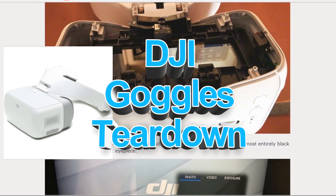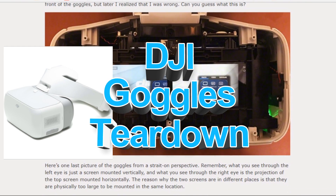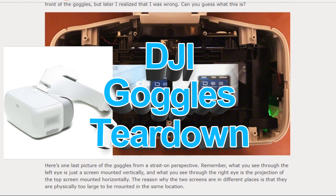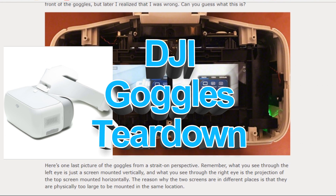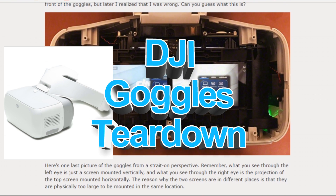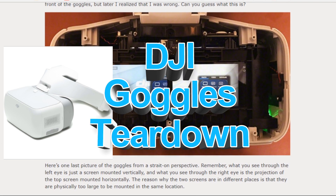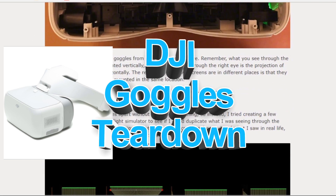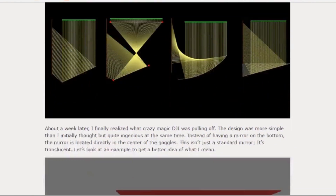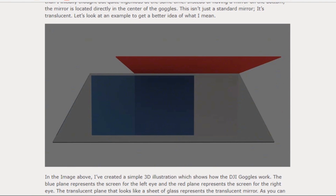Hey, this is Dave and welcome to my DJI Goggles Teardown. I've been looking on the internet for an actual video on how to tear down the DJI Goggles and what was inside, but I actually couldn't find one. I did find a couple of blogs on it, such as this blog on My First Drone. So now let's get into actually tearing it down on camera and look into every single section and see what's inside.